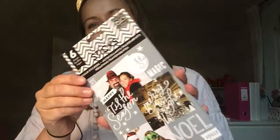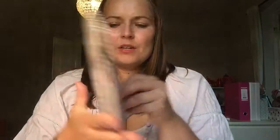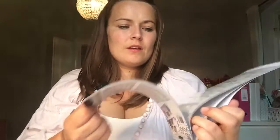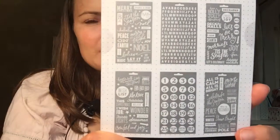I went ahead and bought a lot of these as well — I think they're from the family section — and these are seasonal Christmas ones. They are so cute, I really really love them; they're all white as you can see. Six sheets in that one.